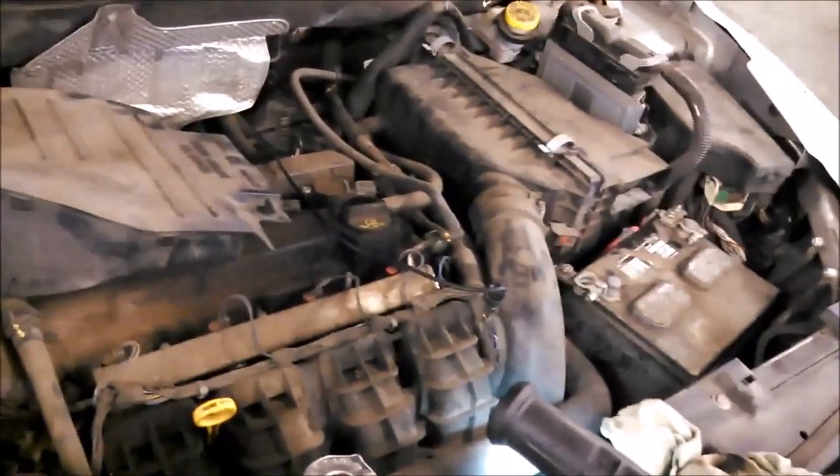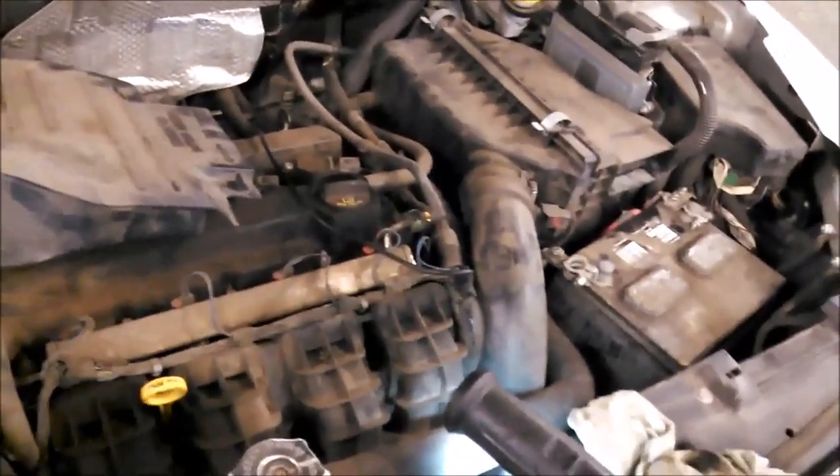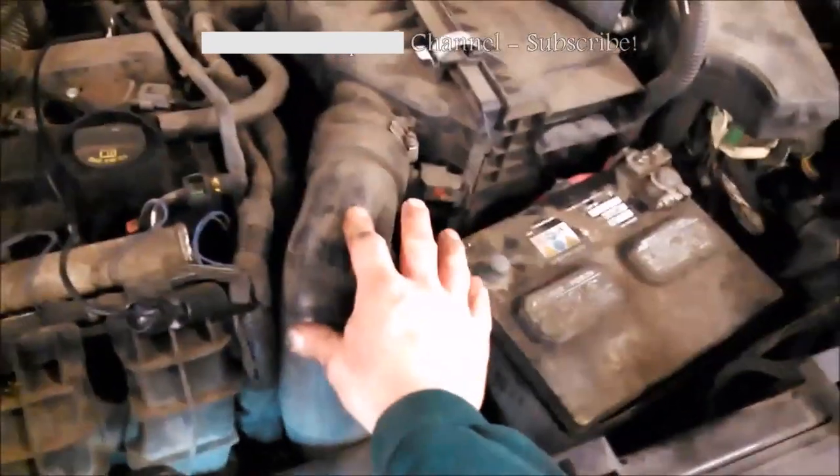2007 Dodge Caliber 1.8 liter — looks to be about the same as a 2.0 and 2.4 liter. Right now we're going to be disconnecting the battery right here with a 10 millimeter bolt, take that off.